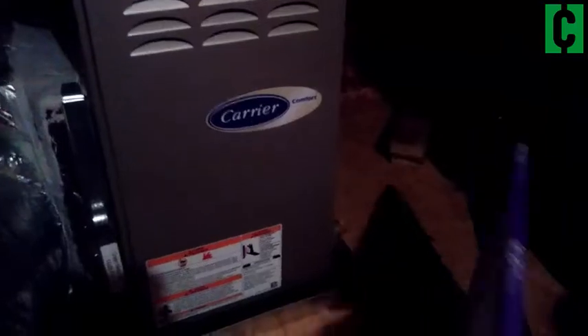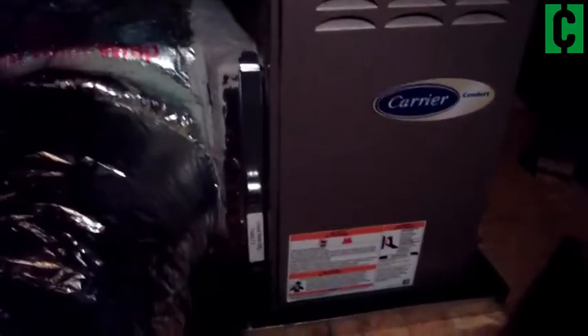I'm just going to put that off to the side for one minute. What you want to do is you want to find where the filter actually is. Now in this particular system, it's going to be right here. So just give that a little tug — that comes loose — and there's your old filter.